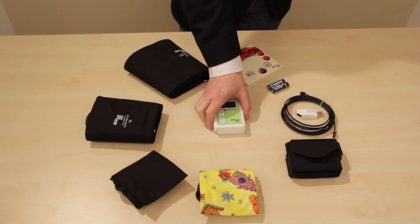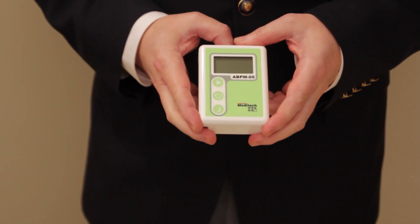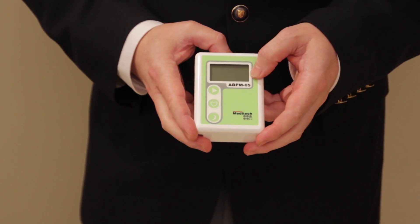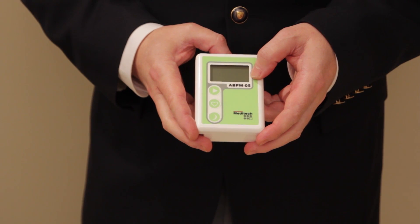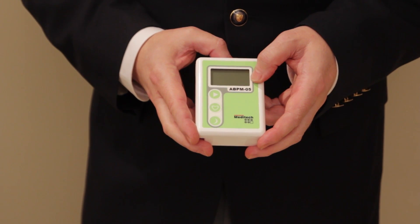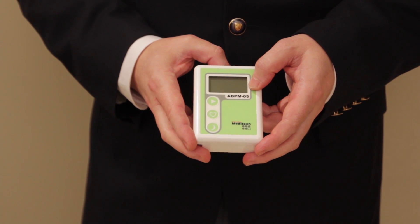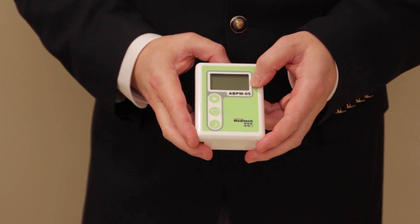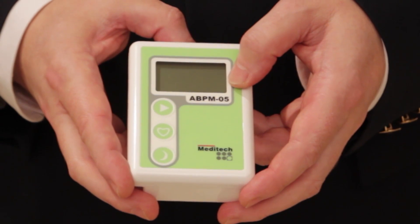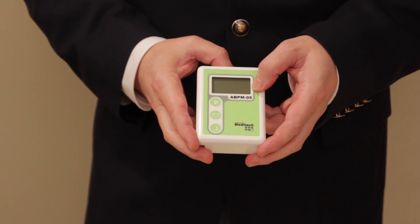The device itself is small and lightweight. It has a relatively large size LCD which will show you everything that you need to know during the operation of the device: programming information, computer connection information, the individual measurement results, and if there are any errors, it will also show error codes.